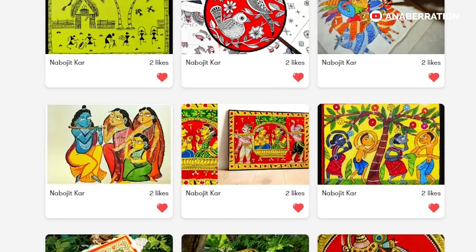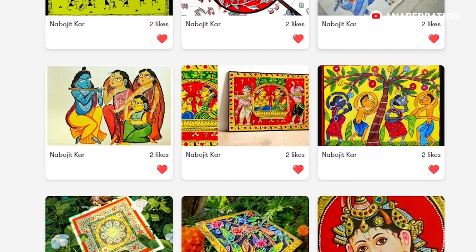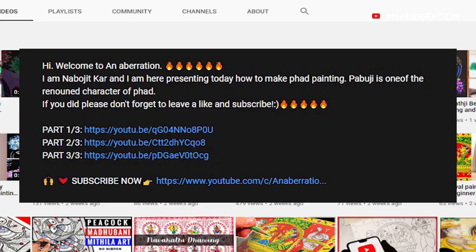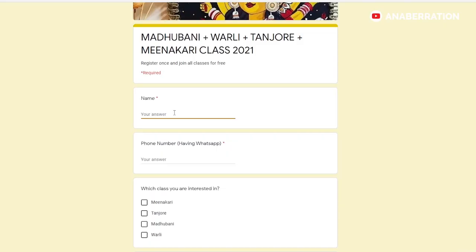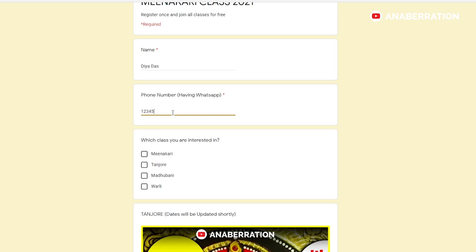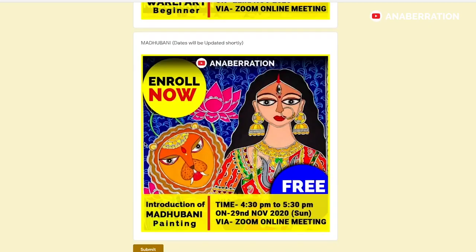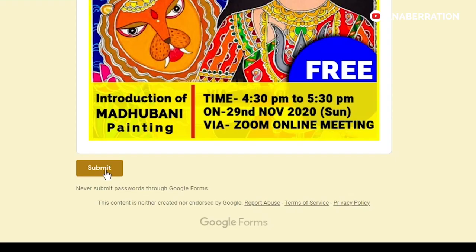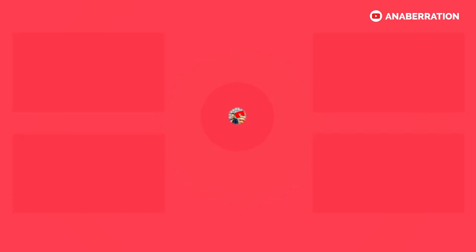If you want to enroll in my free workshop where I teach various Indian art forms, you are welcome to do that. Just go to the description box and fill out the Google form. You need to write your name, your WhatsApp number, as well as the classes you are willing to attend. The class dates and timings will be notified to you very soon. Make sure you press the submit button.